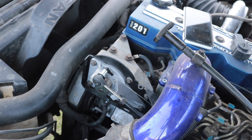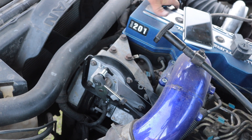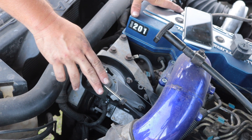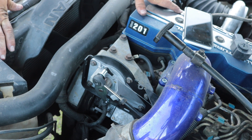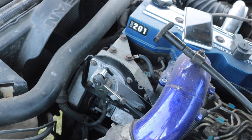Once the sensor is calibrated and bolted down with the six bolts, the most important next step is to shut the key off, then turn the key back on and push the pedal down very slowly all the way to full throttle, then let it back up to idle very slowly. That calibrates the ECM to the new voltage of the new sensor — it's just as important as the physical calibration.